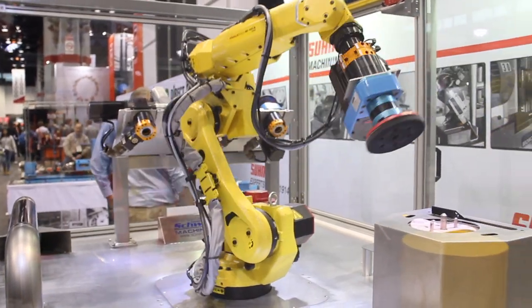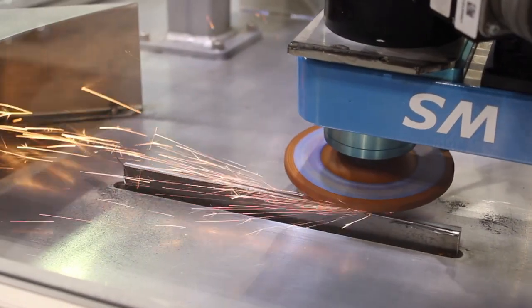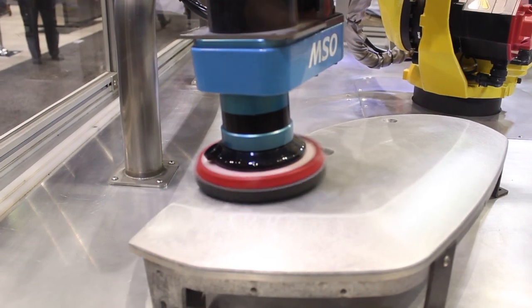To my immediate left we have brought our robot display where we're doing grinding, we're doing polishing, we're doing tube polishing, and we're doing filing.